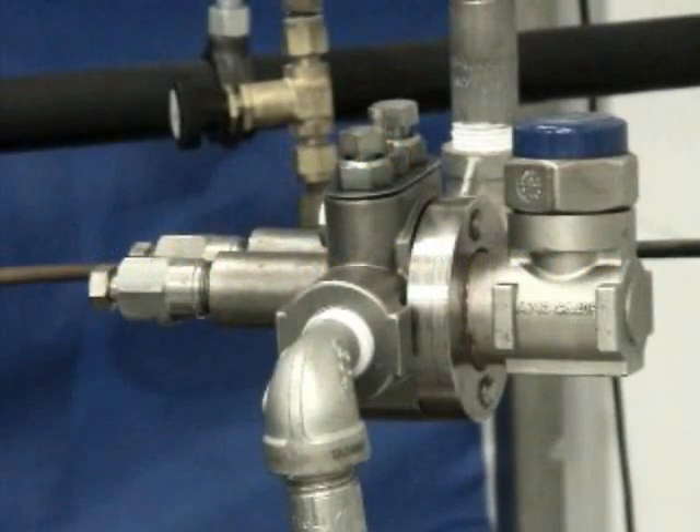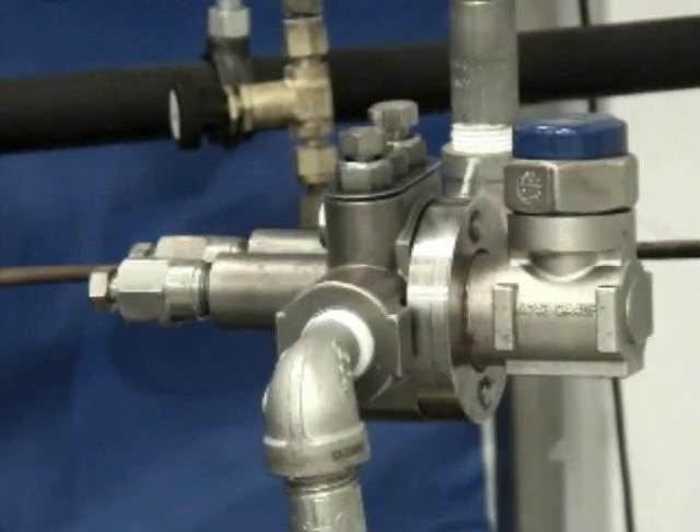On initial installation, after the trap has been installed, your line is obviously depressurized. The unit will be in an open position on the inlet isolation valve. The outlet isolation valve will be closed, and we recommend that the two blowdown valves be open.